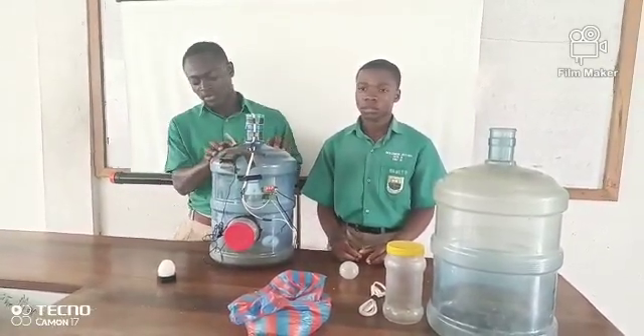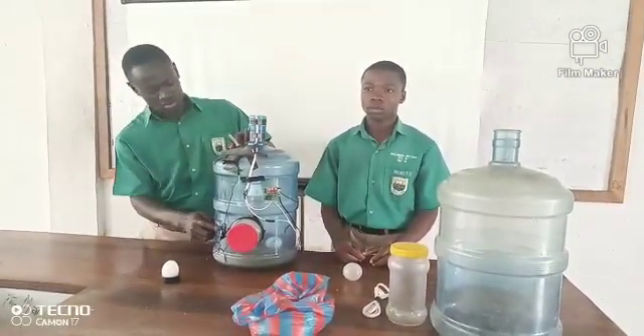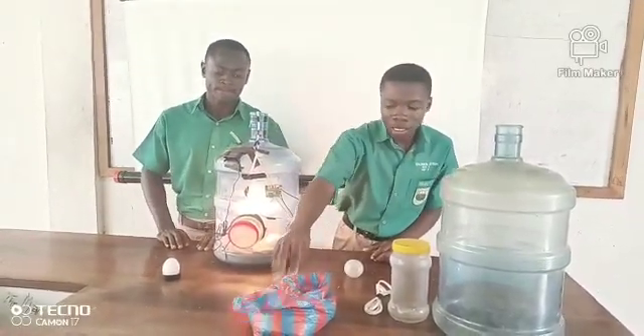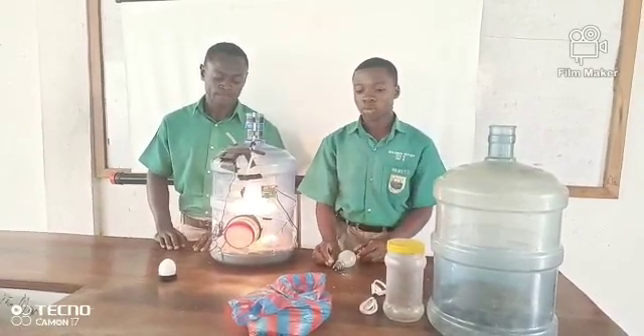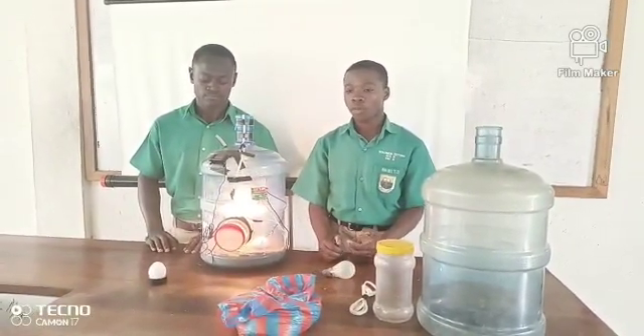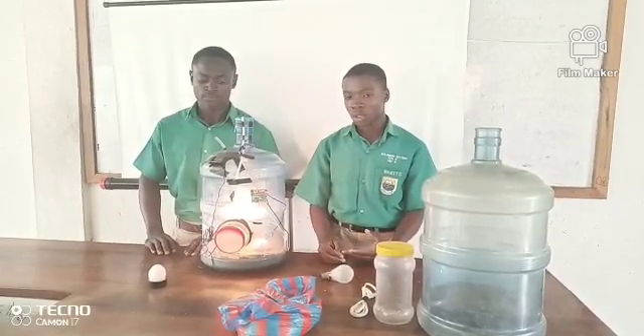Also, there are ventilators on the container which help in circulating air inside the container. The sawdust in the medium helps to prevent cracks on eggs and also aids in the circulation of heat and moisture around the eggs.